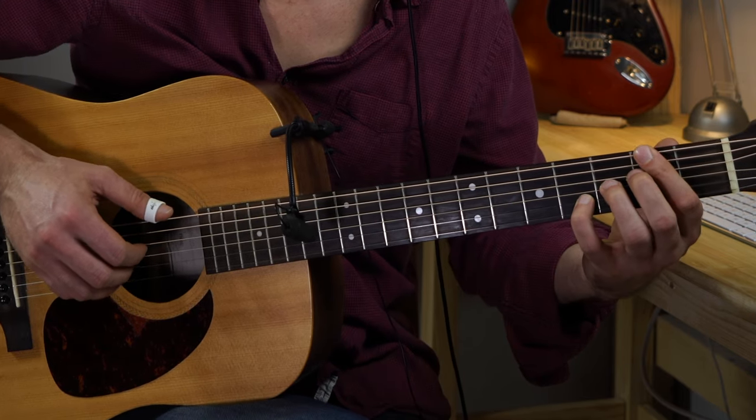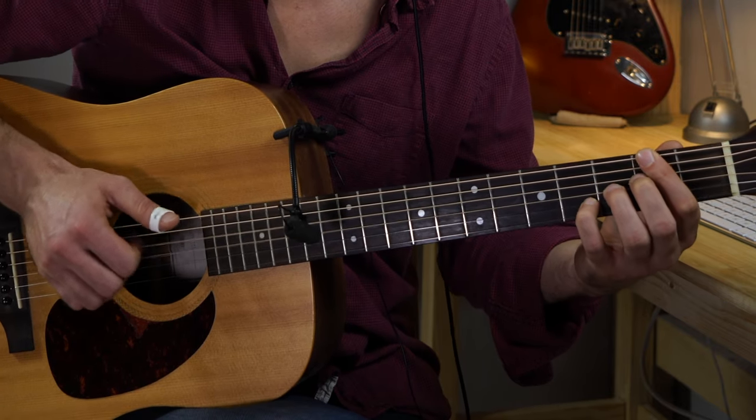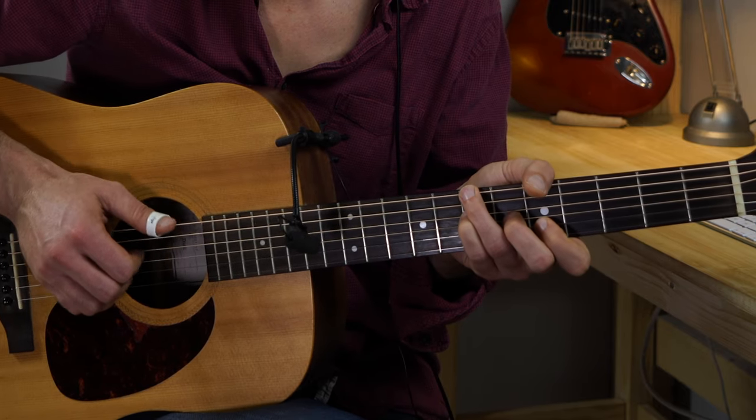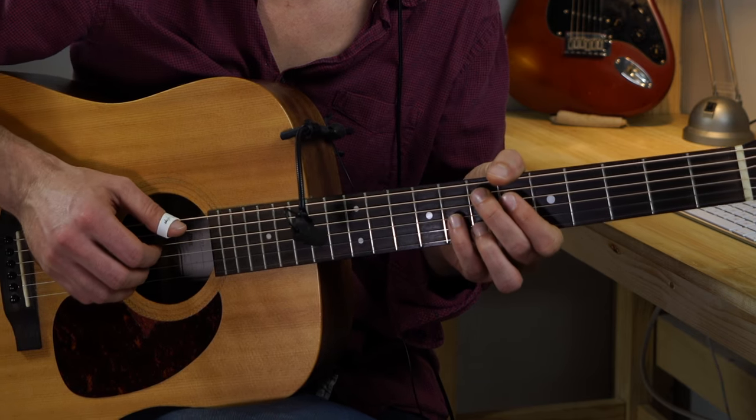Let's try with the F sharp 7 13. B sus 4. And E major 7 9.